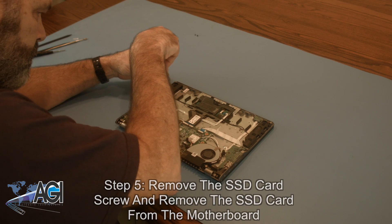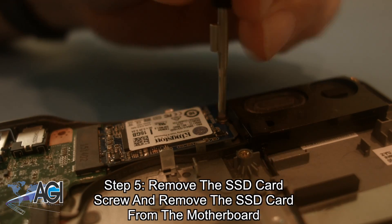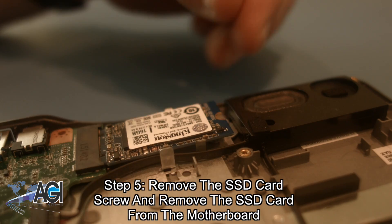Now, you will remove the SSD card screw and remove the SSD card from the motherboard.